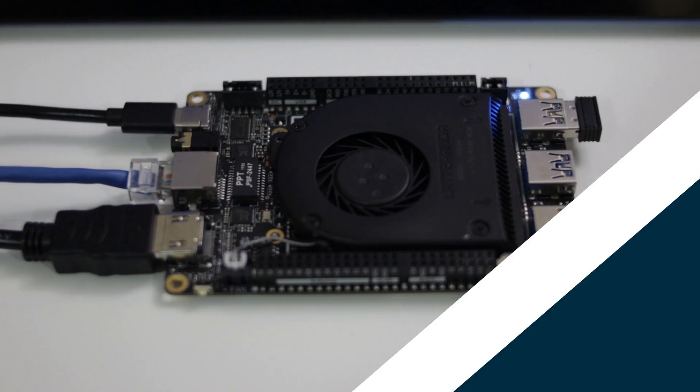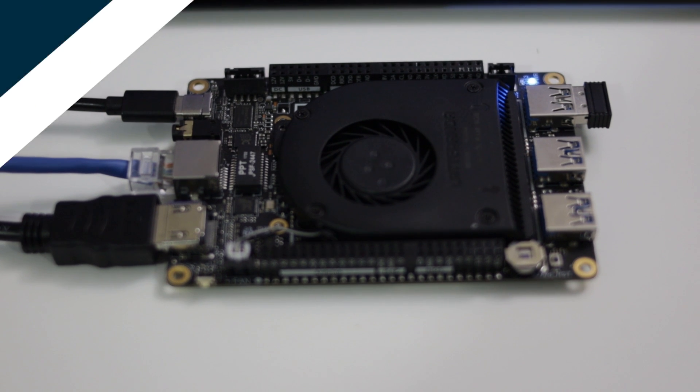We are gonna be doing this on the Latte Panda and it depends on the model you have. My model is the 864 with the eMMC installed, so I'm gonna leave Windows on the eMMC partition. If you're planning to do this without the eMMC, or if you're doing this on a desktop or a laptop, the technique might change just a hair. To get started, the first thing we need to do with the eMMC is to install Windows onto the eMMC block, or if you already have it installed just leave it there.